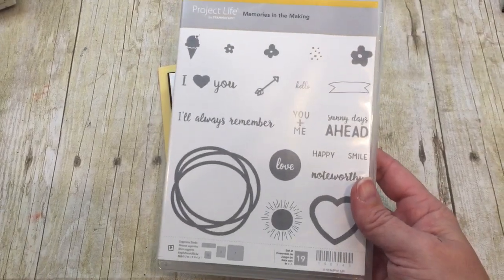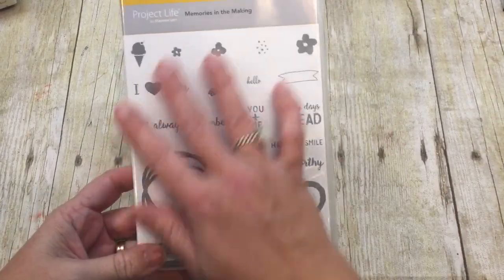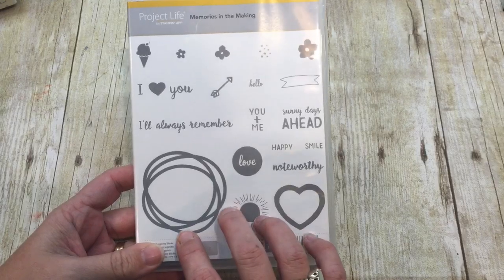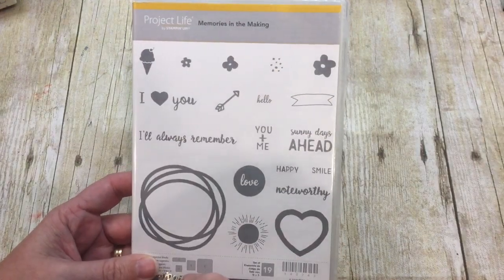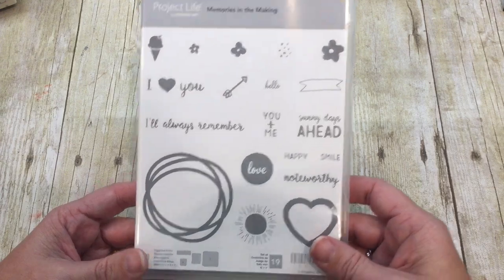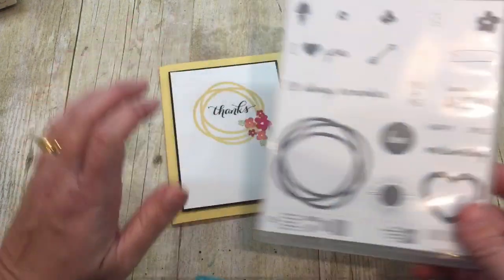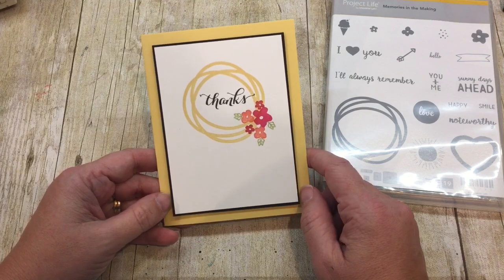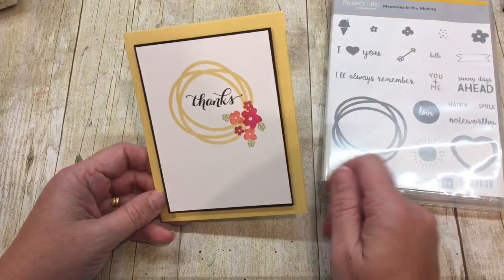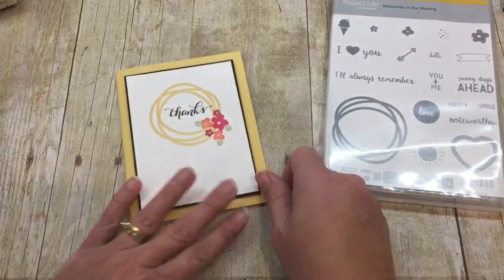It is such a great stamp set. You can see there's all kinds of things in here that would make fantastic cards. It also coordinates with our Project Life products, and there are all kinds of fun things that you can do with this stamp set. But what I love about this card is just how simple but gorgeous it is, and I've got some great tips to go with this. So let me get started.